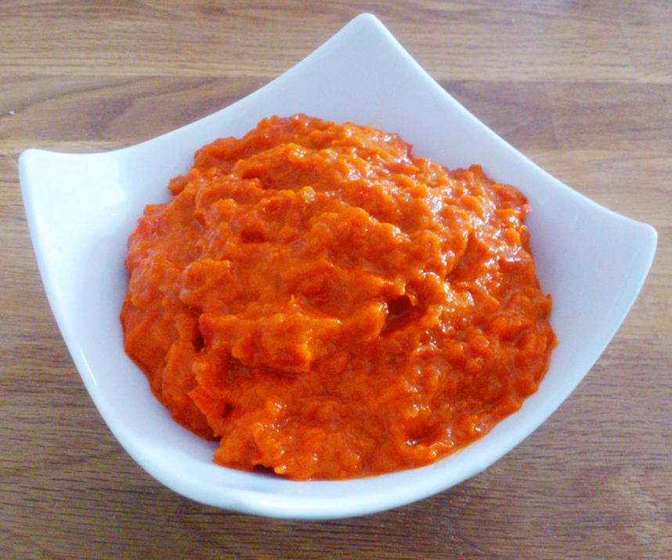Pindjur is similar to Ajvar but is generally made with tomatoes. In some regions the words are used interchangeably. The creation of this traditional relish is a rather long process which involves baking some of the ingredients for hours, as well as roasting the peppers and peeling them.